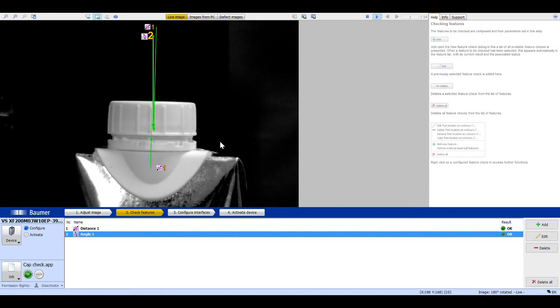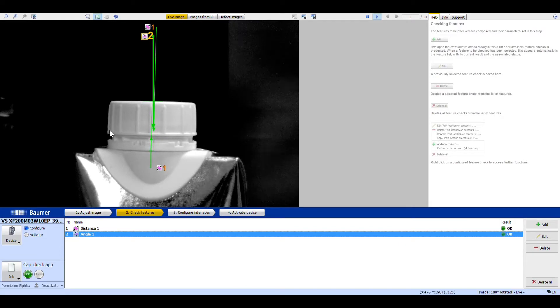In live view, if the distance between the top of the cap and the bottom of the tamper seal is OK — meaning the cap's not sitting too high — we'll get an OK here. And if the angle of the cap is correct, around 90 degrees perpendicular as we'd want, we'll see OK. If outside of that, we'll see not OK.